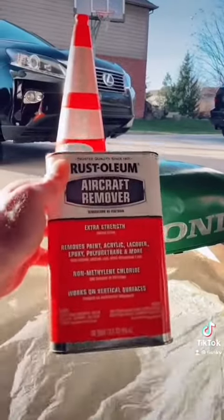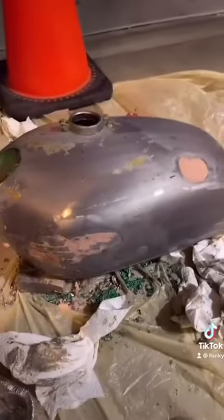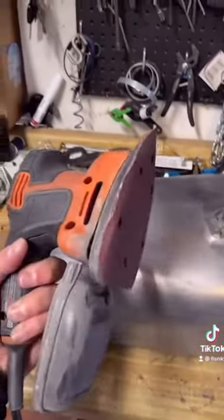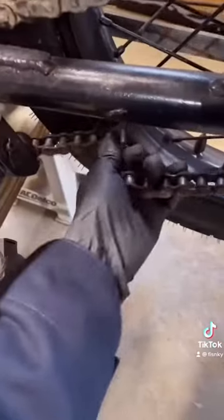Rust-Oleum aircraft remover. They coated this all around. Look what it's already doing to the paint — scrape this paint off. There we go. Apply some of that Bondo on the dent. It should look a little bit like this. And it's just that easy.